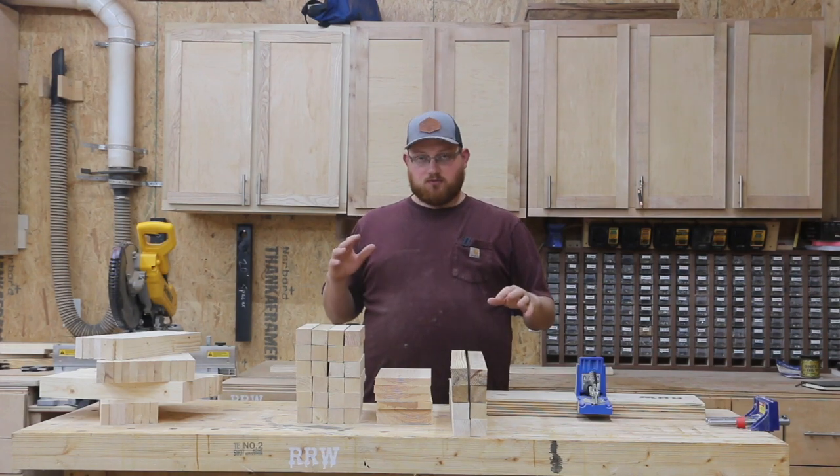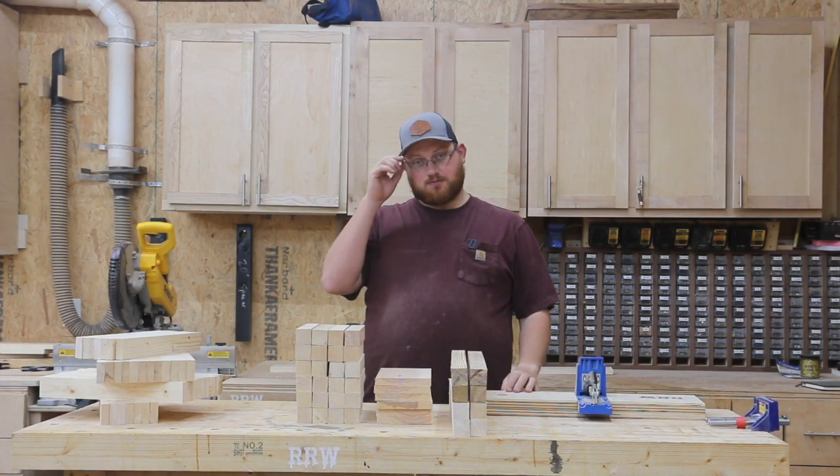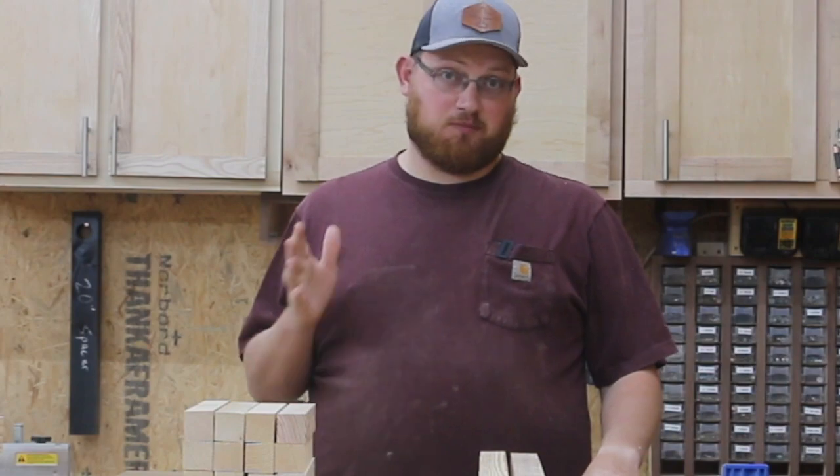The parts are all milled down for both tables and now we're going to start drilling a bunch of pocket holes. Lots and lots of pocket holes.